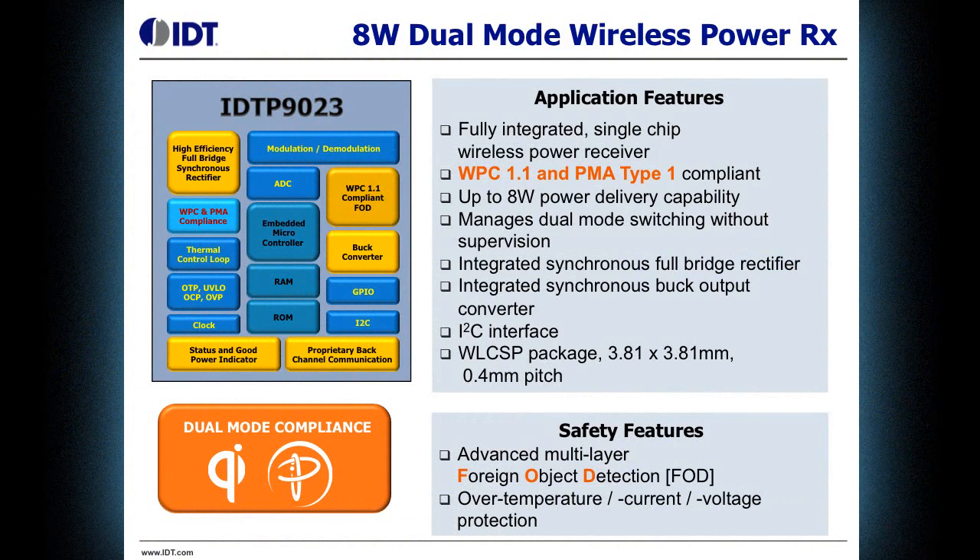It is a fully integrated, single chip receiver solution that is Type 1 PMA compliant, as well as WPC 1.1 compliant. It manages 5 watts of power in both modes, and in proprietary mode it will go up to 8 watts. It manages the dual mode switching between WPC and PMA automatically, without any user intervention or supervision. It includes an integrated synchronous full bridge rectifier on the front end, as well as a synchronous buck output regulator on the output side.